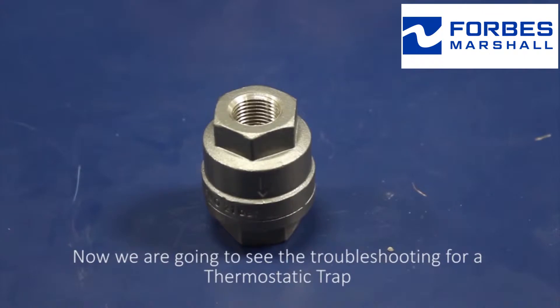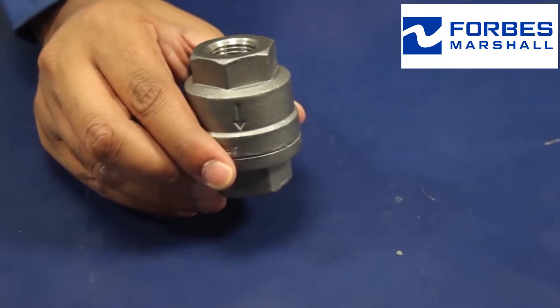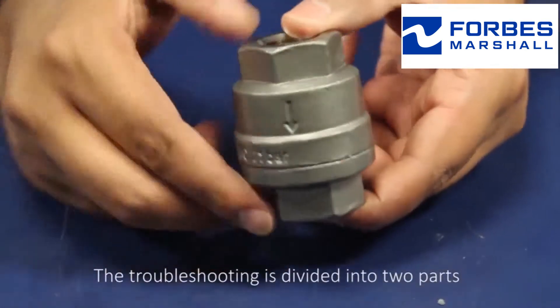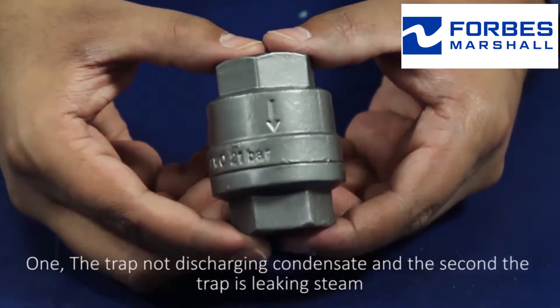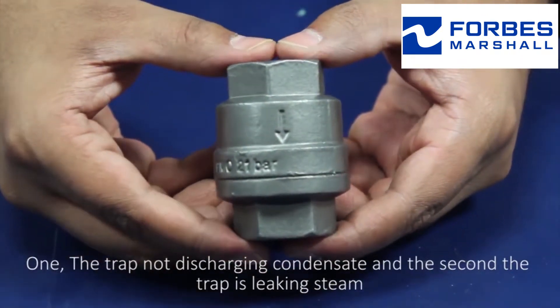Now we're going to see the troubleshooting for the thermostatic trap. The troubleshooting is divided into two parts: one, the trap is not discharging condensate; and the second, the trap is leaking steam.